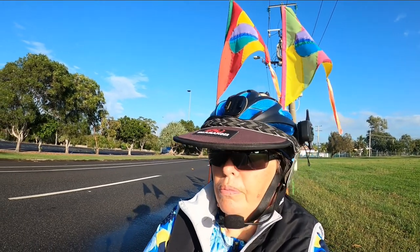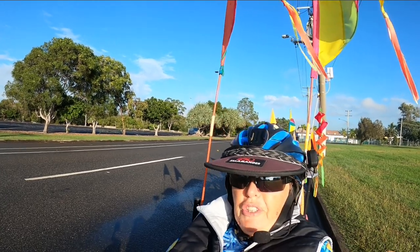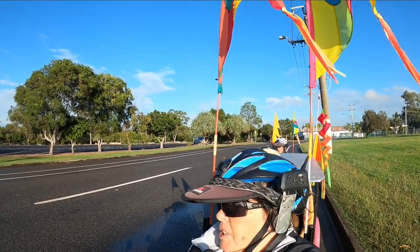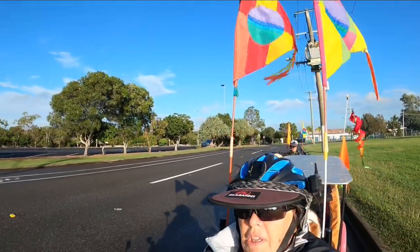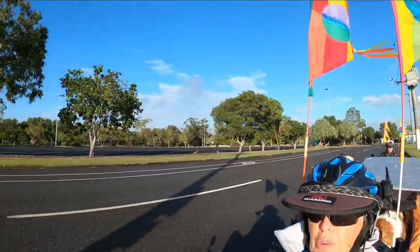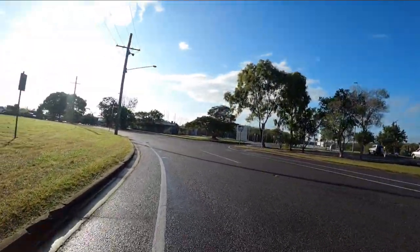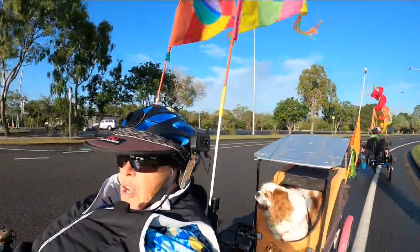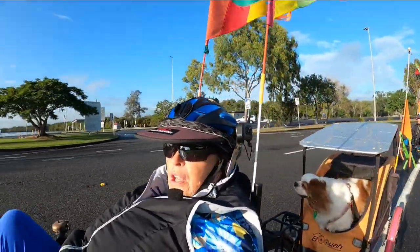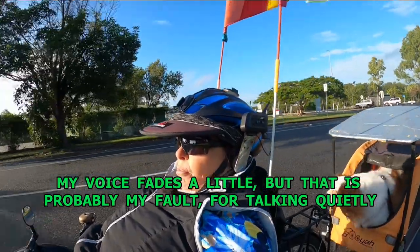This is the GoPro 8 just with the Media Mod case on it — no external microphones. It has a microphone built in and it's actually not too bad, but I just don't think it would handle wind noise very well. Just riding quietly or talking quietly is probably going to be okay. So I don't know if it will pick up any wind noise while we're riding, but we'll give it a go.